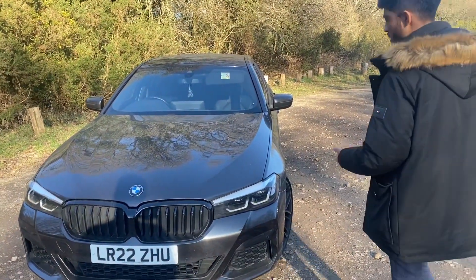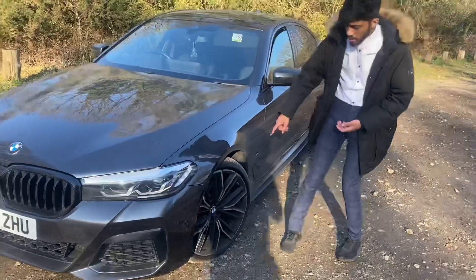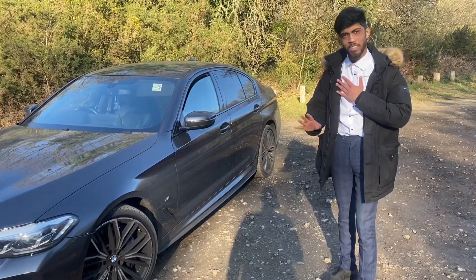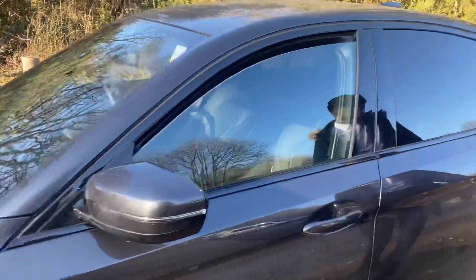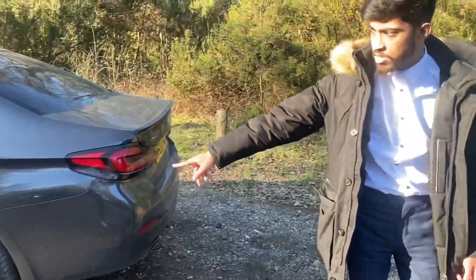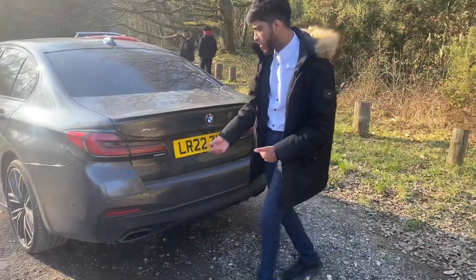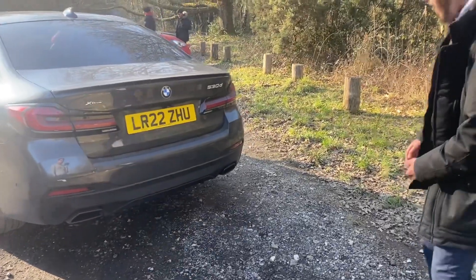This is the 530d xDrive, which I would say retails around £57,000 brand new, so it is an expensive car, but it's competitively priced with the E-Class and A6. With the M Sport pack you get these massive 20-inch wheels — they look really nice but they're a bit of a curb magnet. You can see the gloss black shadow line trim here, and moving to the rear there's the boot spoiler that matches the side skirts, which have a matte sort of finish.